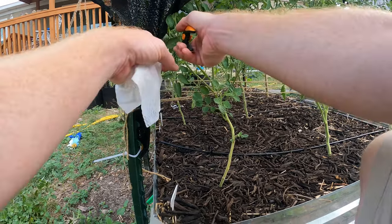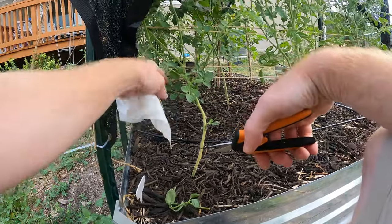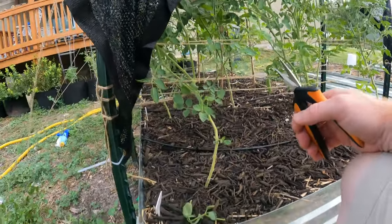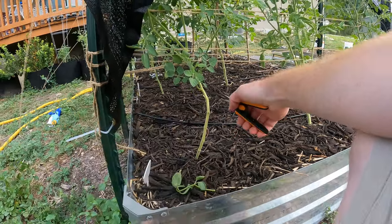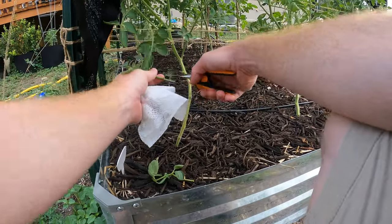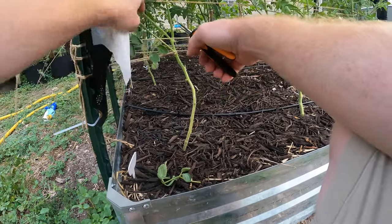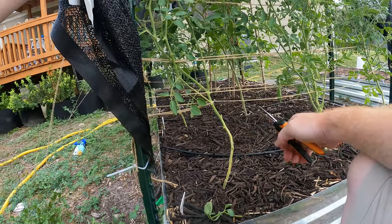What else I'm going to do — sometimes these plants will send off shoots at the bottom, and we can go ahead and cut those off. Let's remove some of these leaves at the bottom. Here's another shoot coming out — I think that's going to be too much for this plant, so we'll remove that as well. There we go, that opens up the whole bottom here.